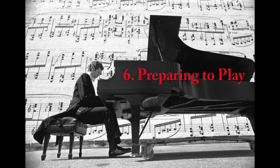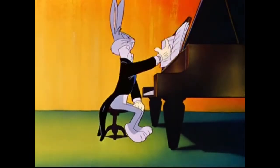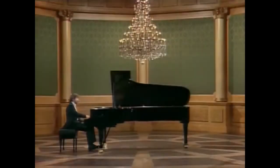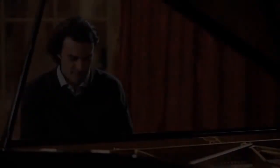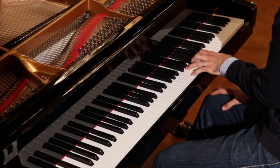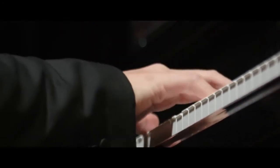Number 6: Preparing to Play. The performer should give themselves a moment to gather their thoughts before they start playing on stage. This always makes for a better performance as you become more focused on the task at hand.